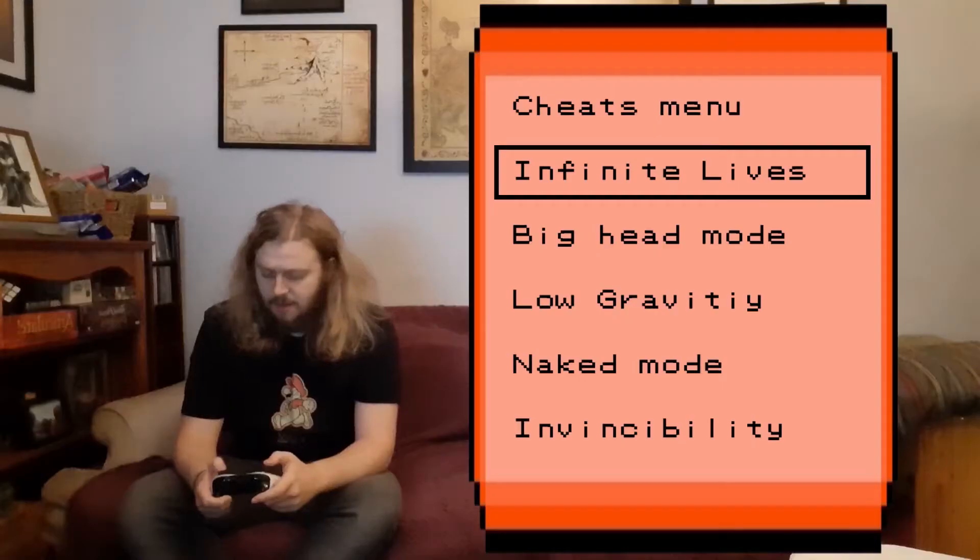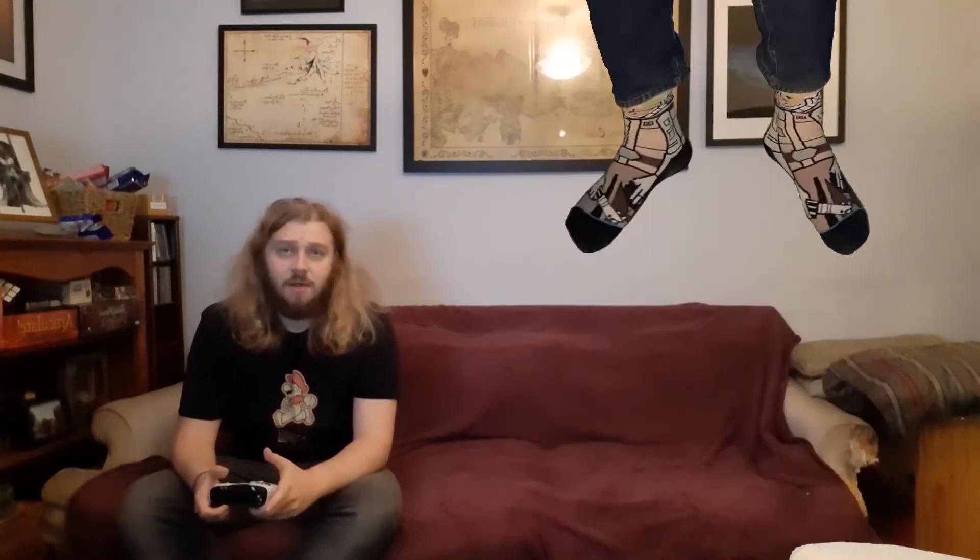Up, down, down, left, right, left, right, B, A, start select. Okay, what about low gravity? Oh man, what's it like up there? Nice socks.